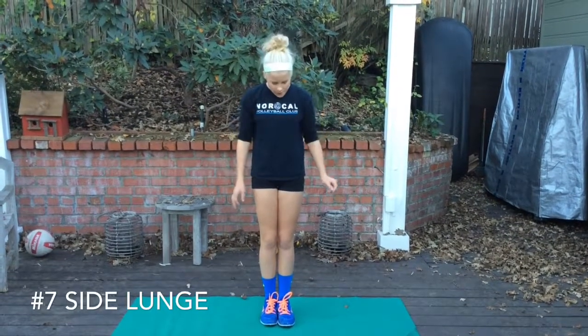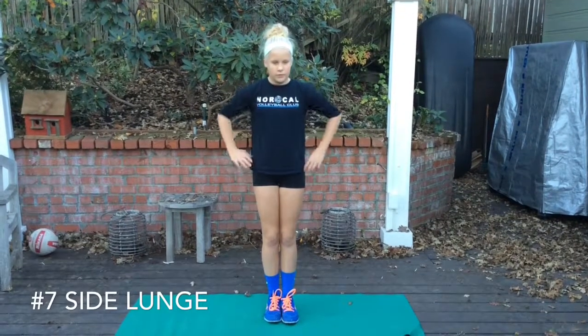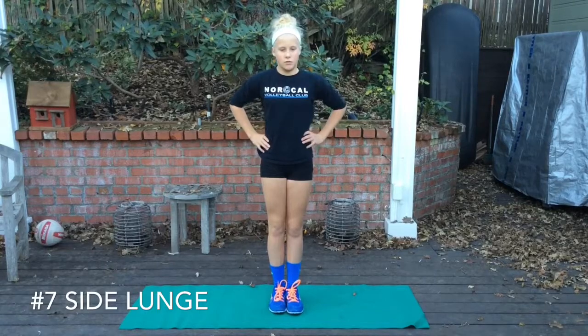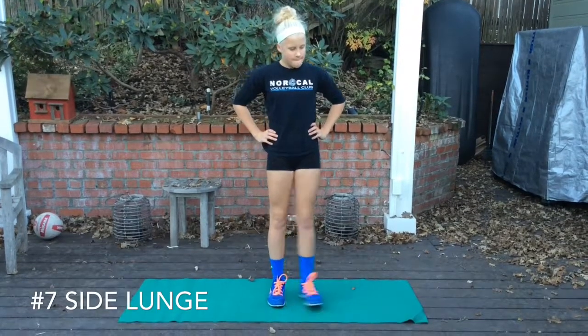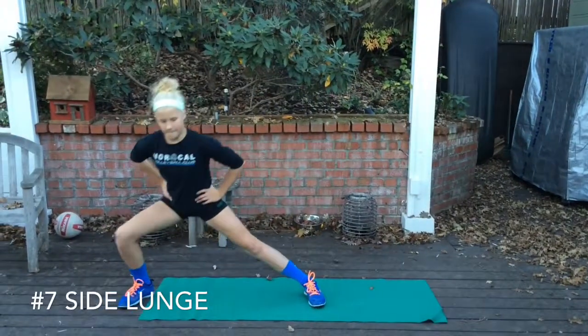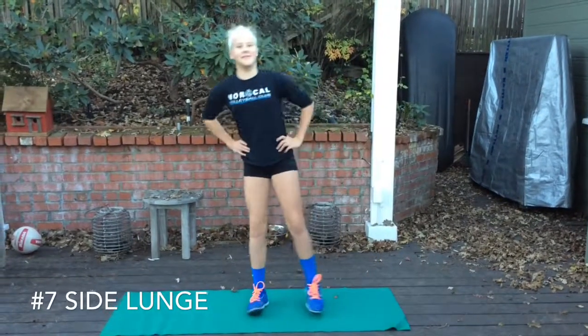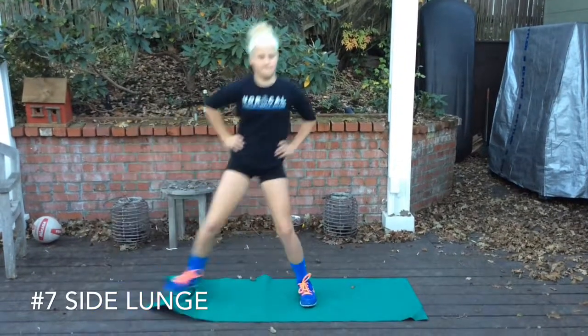Next one is the side lunge. Really focus on engaging your core, hands on your hips. Side to side movement — keep your inside leg straight. You take a big step and then you drive off the heel, back up. Slow and controlled. We'll all get better at it as we keep doing more.